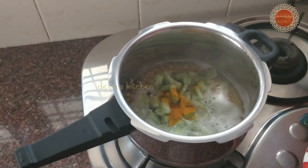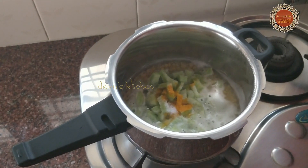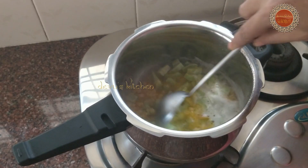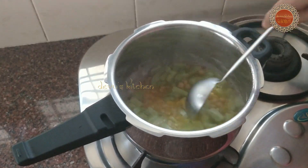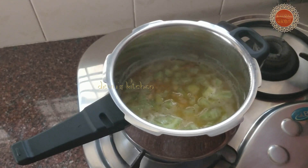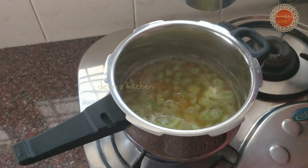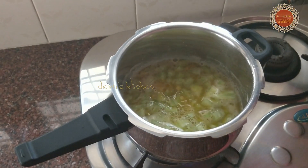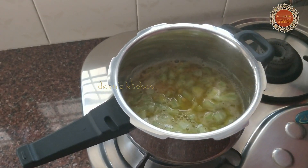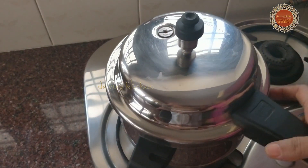Now let's cut the sauce. Let's put it in the pan. Let's put the cooker in the pan. Now add the cooker.